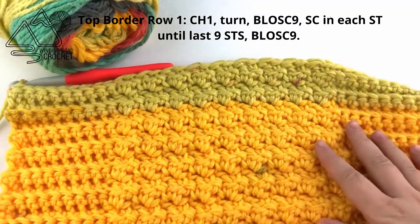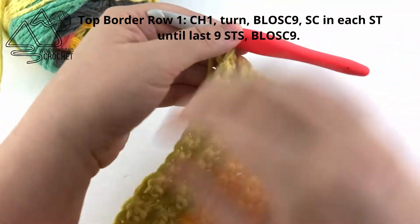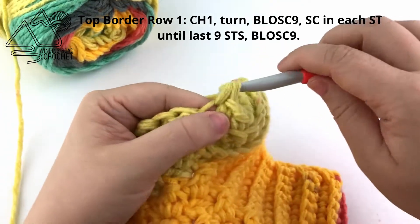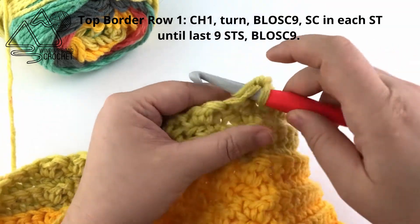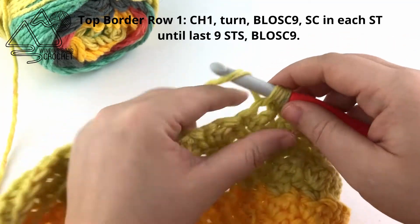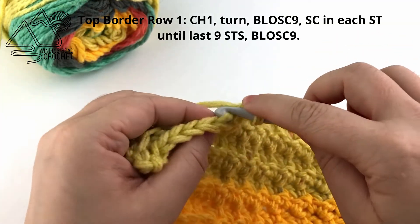Once you've finished your rows of texture and you're roughly 4 inches from where you want to finish off your blanket, we're going to work the top border. Chain 1 and turn, then back loop only single crochet into the first 9 stitches. Once you work the first 9 stitches, work normal single crochets in each stitch across to smooth out the top of our blanket, until you reach the last 9 stitches. Work those last 9 stitches in the back loop only.